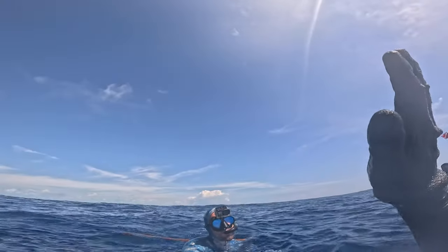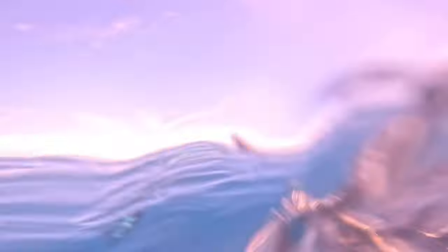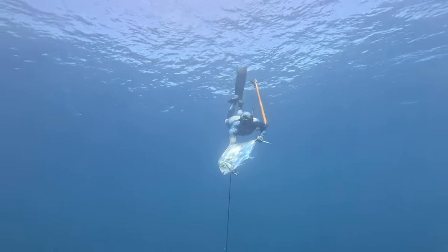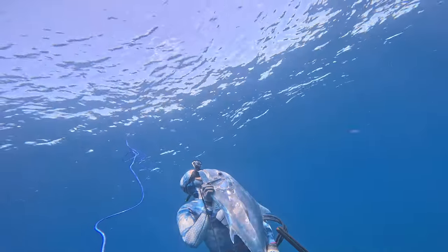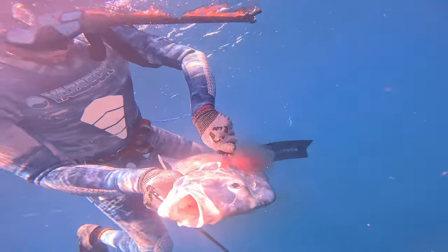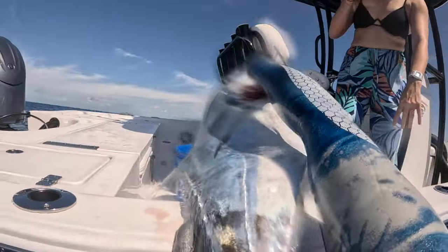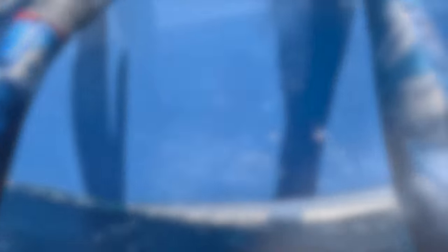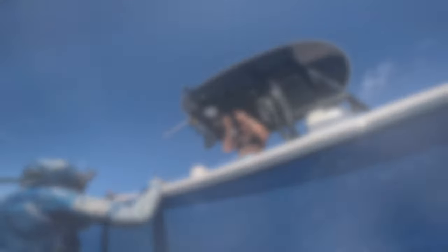Nice dude! Everyone is pretty excited on the boat after that successful shot, exchanging congratulations over landing the African Pompano.